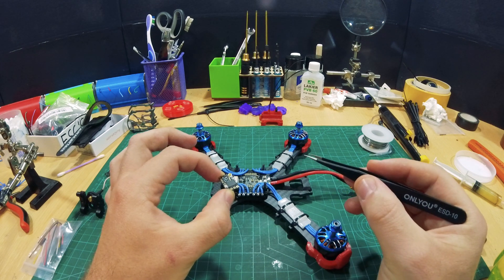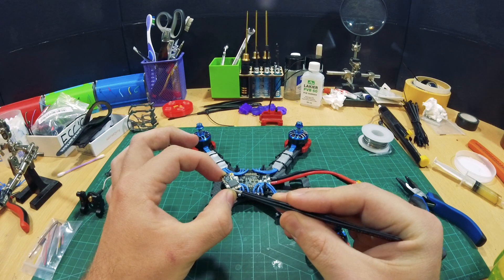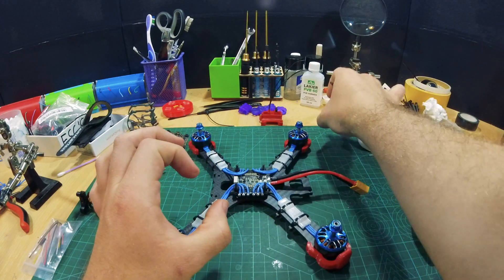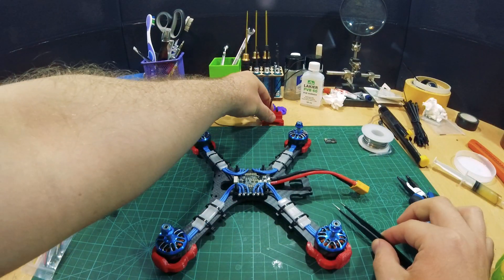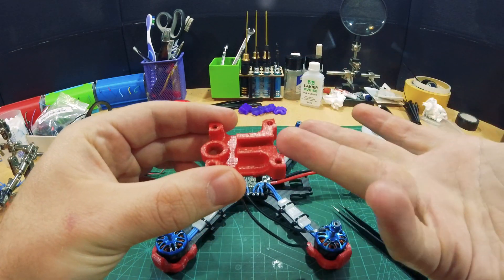Basically, we have four pins here: the ground pin, 5 volts, transmit, and the receive. Let's set that aside and look at this model here I designed to attach the receiver.